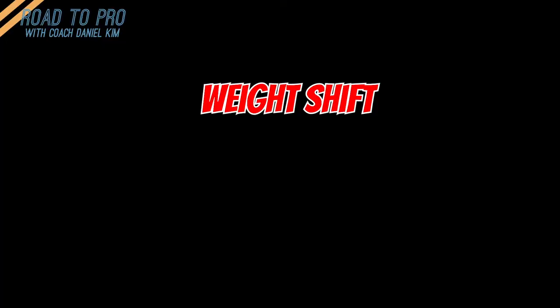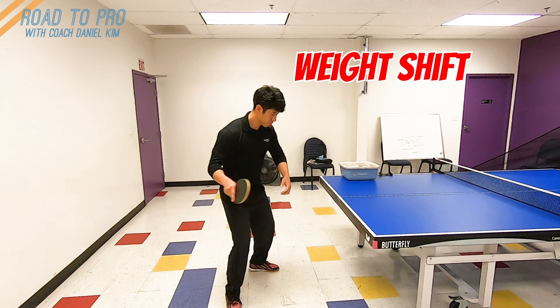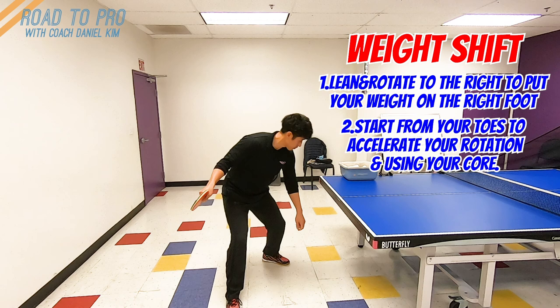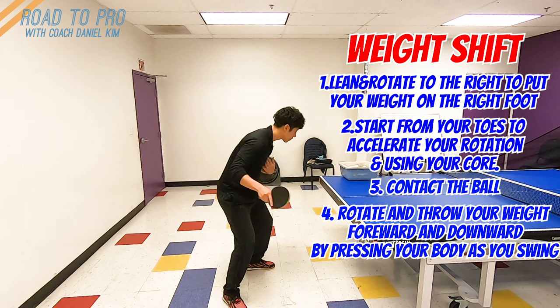Third, weight shift. Shift your weight from the right to the left. The order of this weight shift is: 1. Put your weight on the right side by rotating and leaning to the right. 2. Push from the toes and legs and rotate your torso to gain explosive rotation as you swing. 3. Contact the ball. 4. Weight is thrown forward and downward as you land onto your left foot after your body rotation.